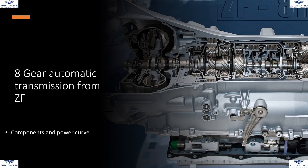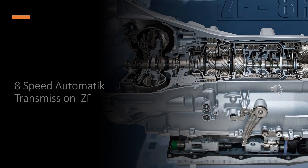In this video, I would like to explain the power curve in the 8-speed automatic transmission from ZF. In the first video, I show the location of the components in the transmission and the power curve in first and second gear. First, I show the location of the components involved in the power curve.